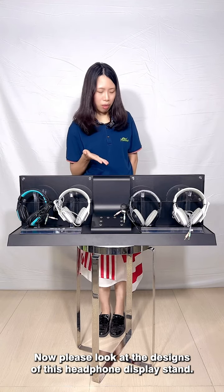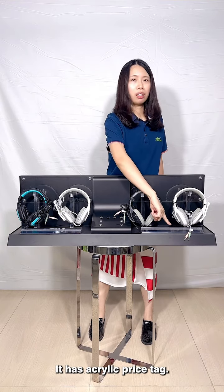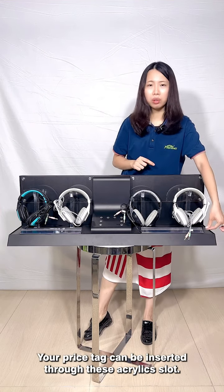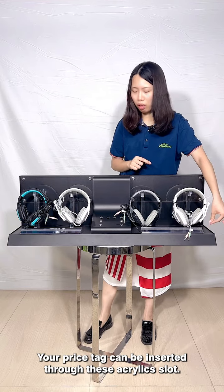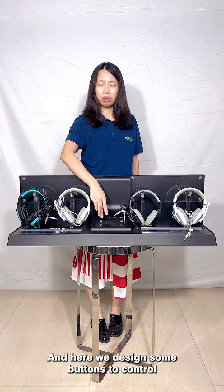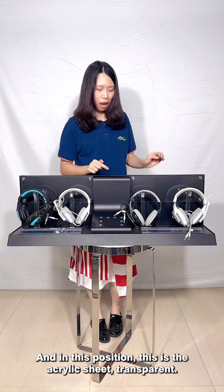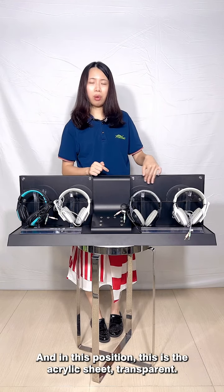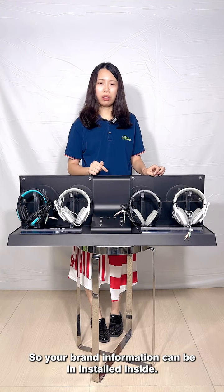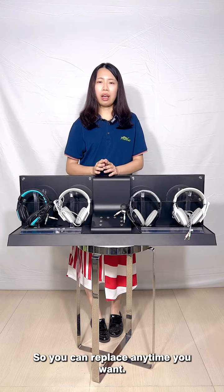We can customize the colors according to your color code. Now please look at the design of this headphone display stand — it has an acrylic price tag slot where your price tag can be inserted. We have also designed some buttons here to control the volume of the headphone.